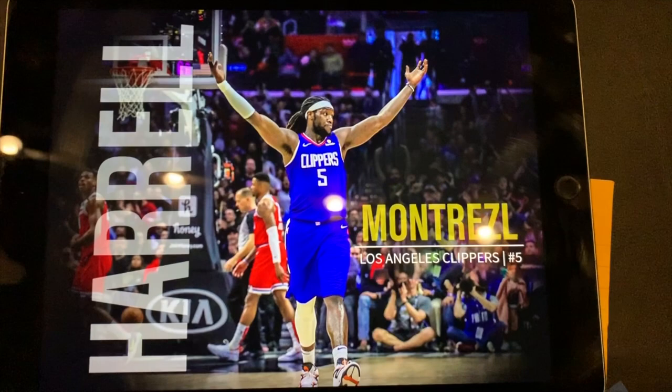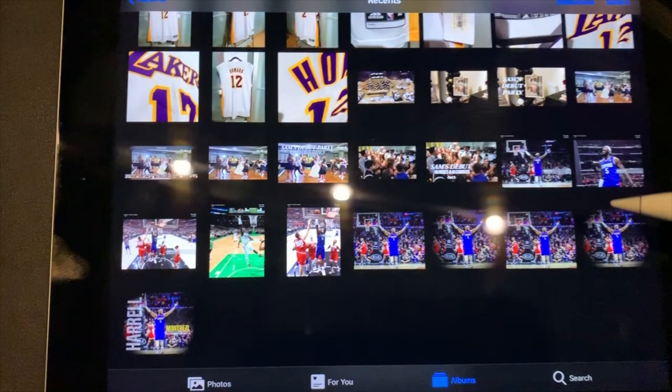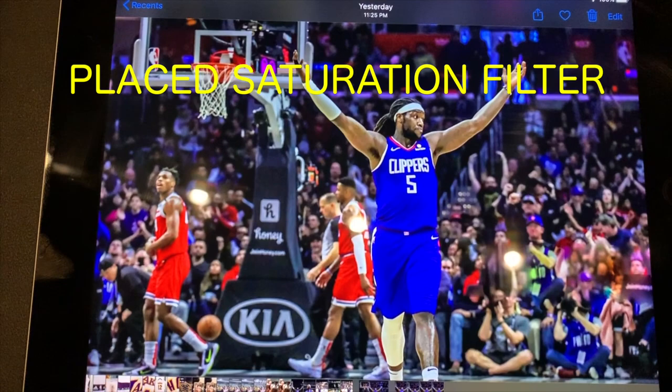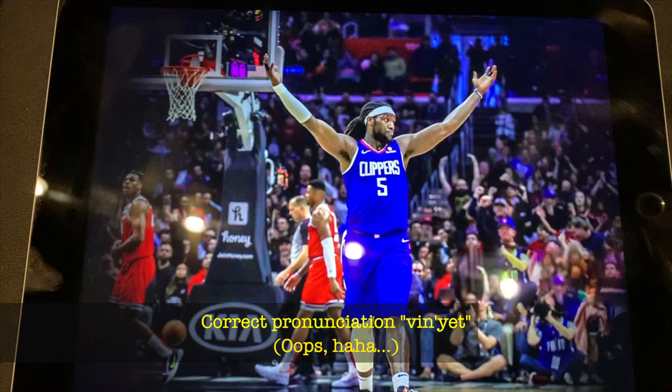I actually want to show you the photo that I edited last night and what it looks like. So I just made this photo edit that I want to bring tomorrow. Here's my raw image — it's kind of bland and has some text. What I did was I took out the text in this area and then put a filter to brighten the colors.